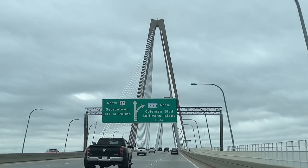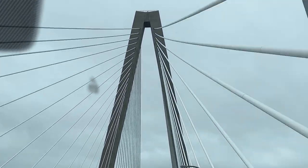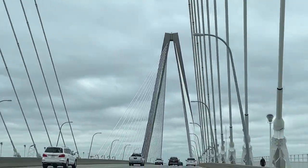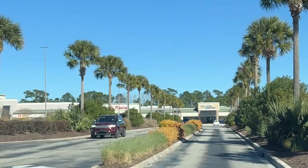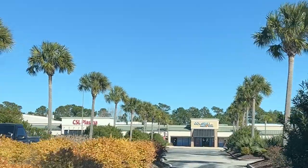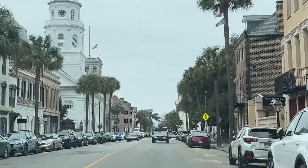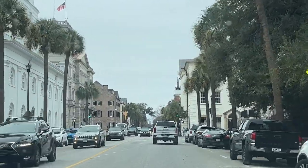I love bridges and architecture, so we had to go over the Arthur Ravenel Jr. Bridge. I'm not sure if I pronounced that right, but the bridge is beautiful — it was so worth it, it was freaking gorgeous. Overall, Charleston is an absolutely beautiful city. If you ever get the chance to go, I definitely recommend it. They've got good food, it's fun, it's fabulous, everyone's friendly, and I highly recommend it. All right, let's get to the polishes.